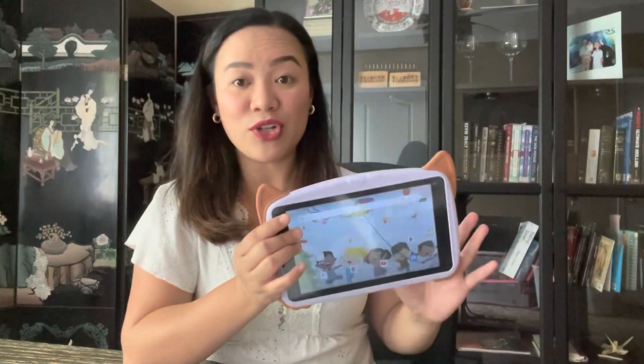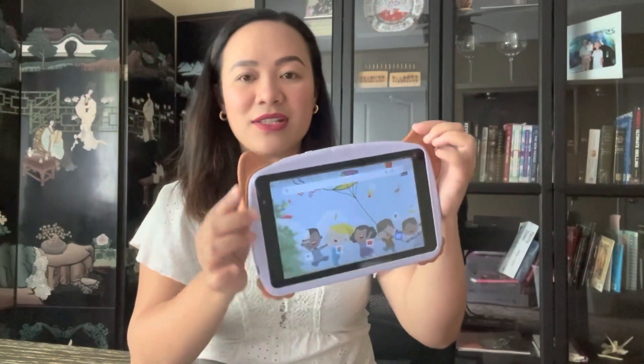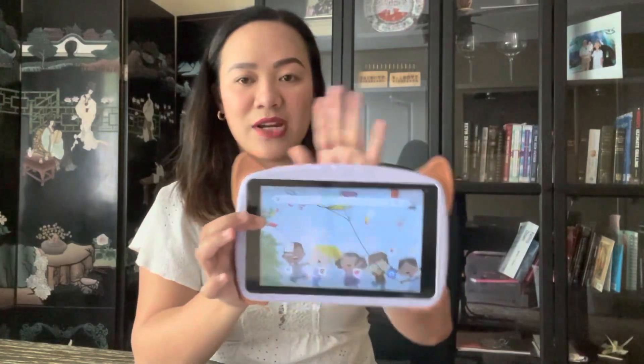This one has 32 gigabyte memory storage. What I really like about this is it comes with a built-in case. On this side, there is a silicone bumper, so just in case your kids were accidentally dropping it, you know it's protected. And also this case right here in the back has a built-in stand.